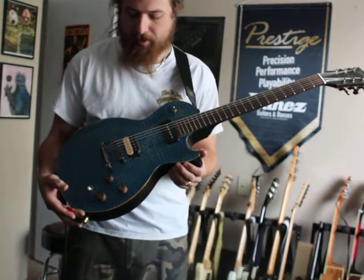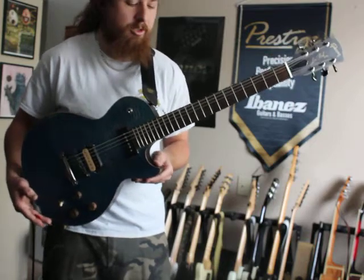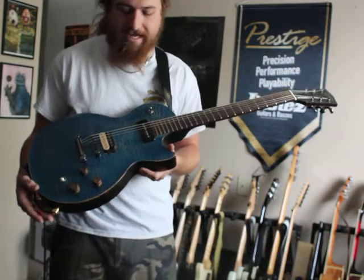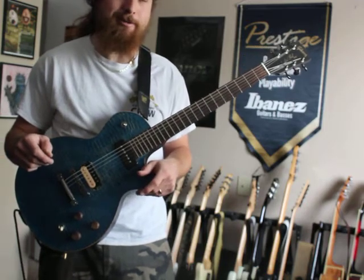It is currently listed for sale as of this video on eBay, so feel free to get a hold of me if that's something you'd be interested in. Otherwise, thanks for watching the video. Don't forget to like it and take a look at some of the other videos I have for more awesome and pretty rare guitar gear. Thanks for watching.